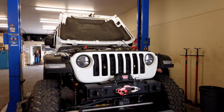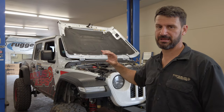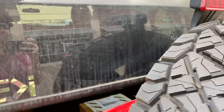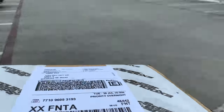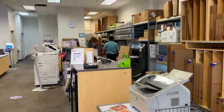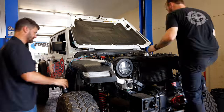Step one in any engine swap is to pull the tuner or programmer — make sure you take that off. We've already gone inside and completely removed the tuner from the system. After that, we need to pull the PCM and get it shipped out to Holly, Michigan ASAP — we're going to overnight it. As soon as the tuner is removed, Blake's going to pull the PCM, I'll box it up and run it over to FedEx.